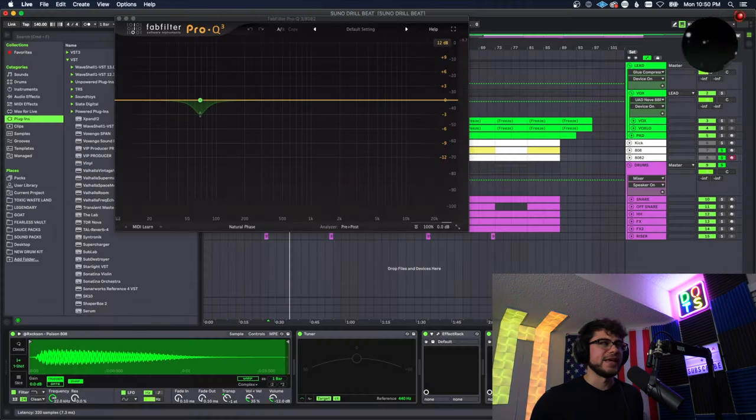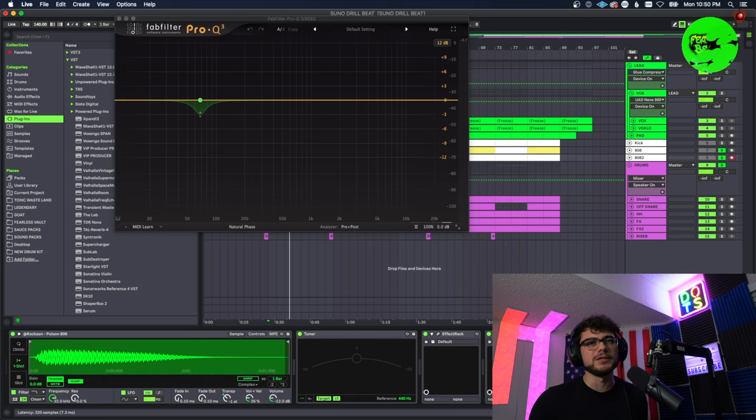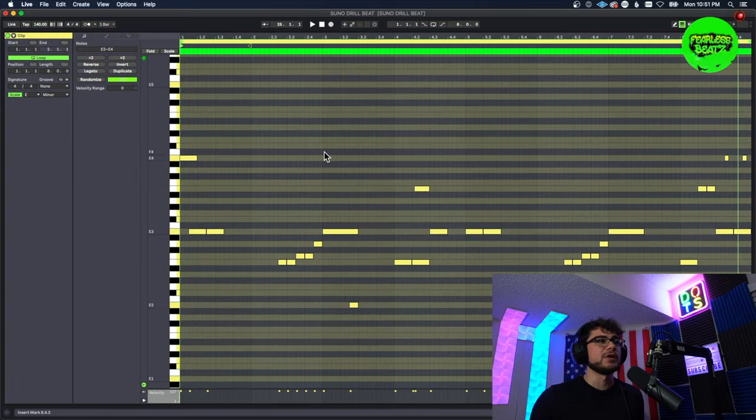Lastly, I did a little bit of sidechain to the kick — I did this for both 808s just in case we need that kick to really punch through the mix. Now let's break down all the craziness on this 808. First I want to show you I switched up the pattern ever so slightly for the second set of eight bars in the drop.